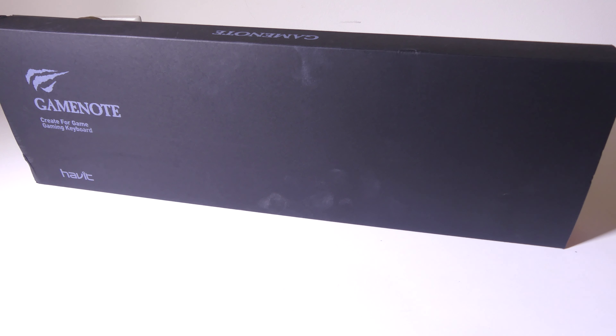Hey everybody, it's Luke over at Galaxy Tech Review and today I've got a product from Havit. This is the KB395L, which is a low profile mechanical RGB keyboard that you can check out on Amazon at the time of this review for $67.99. I have that link in the description below where you can check it out.